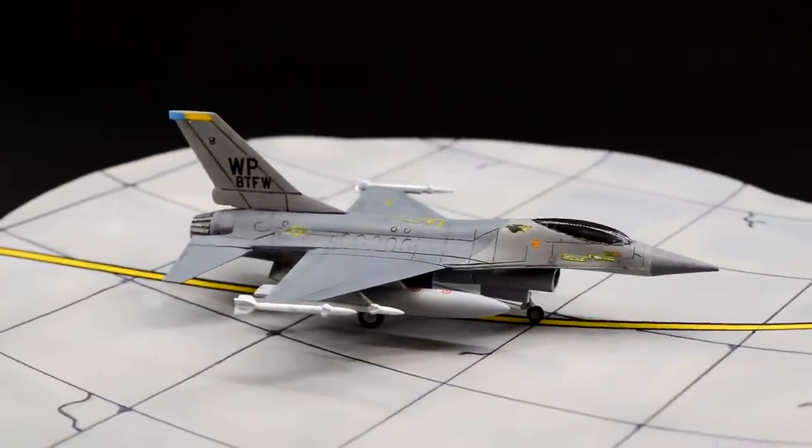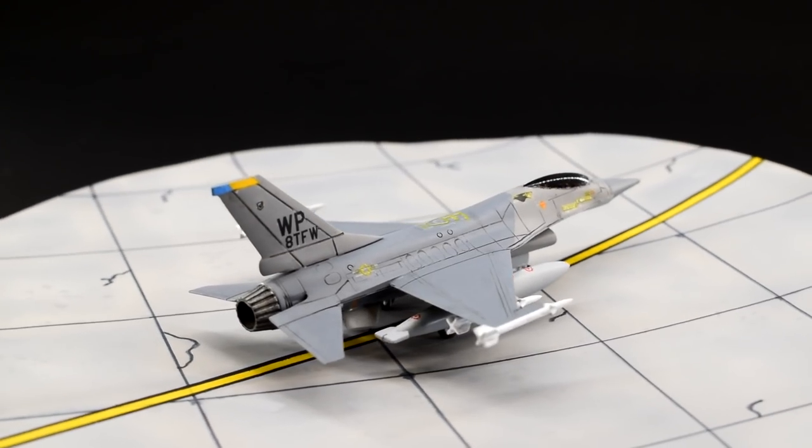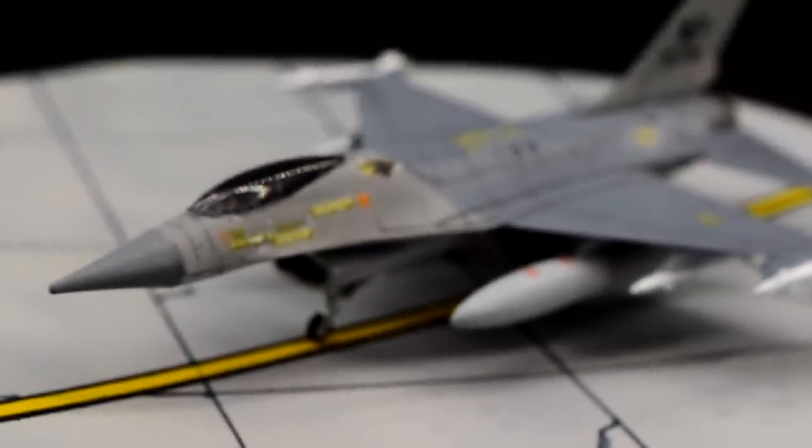Being thick, papery and unwilling to conform to details, I'm always reluctant to use them. The general mould quality is good, but the details are somewhat lacking. That cockpit — or lack thereof — is quite amusing.